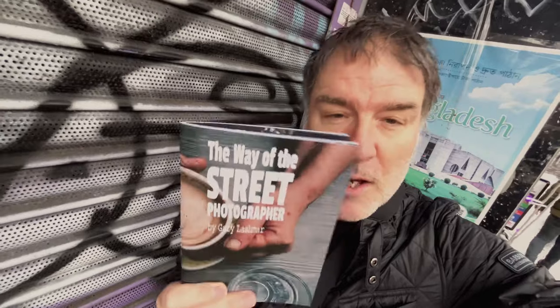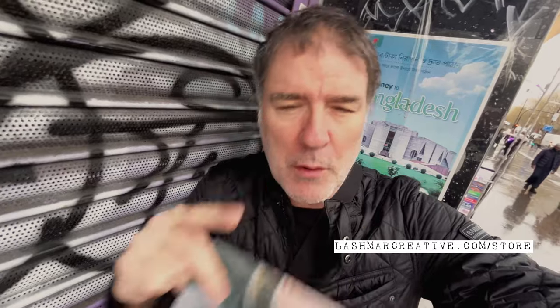You can purchase the zine — either as a digital download or as an actual paperback — on my website at lashmarkcreative.com/store. I'll put the link in the show notes as well. It's 56 pages. I think you're absolutely going to love it. It's like a zine but there's a little philosophy involved here as well. It's kind of tongue-in-cheek, hopefully a bit humorous.